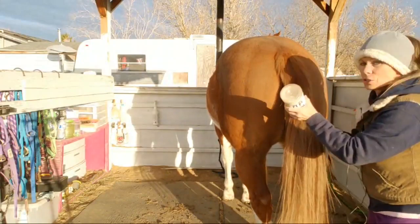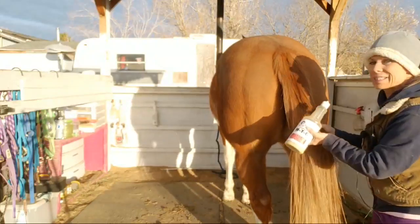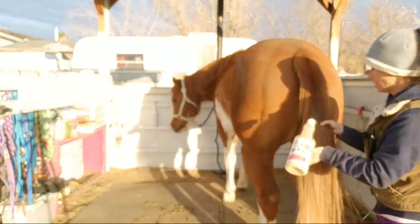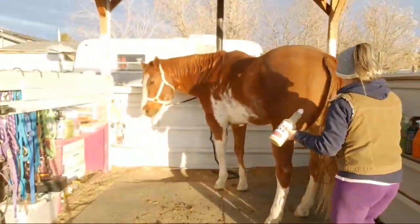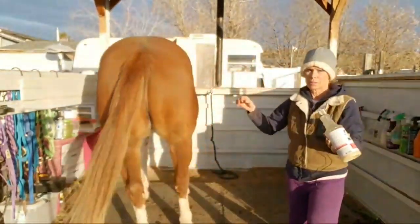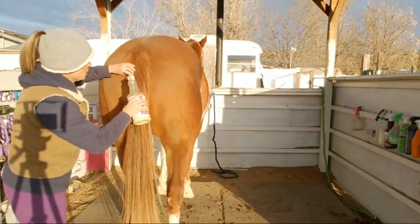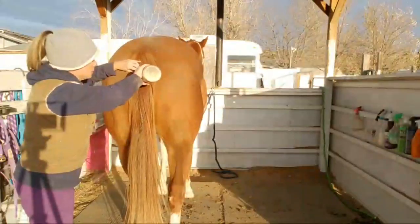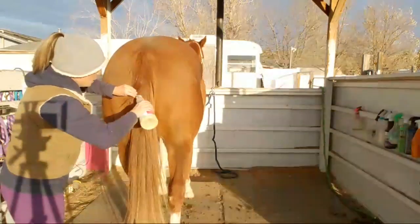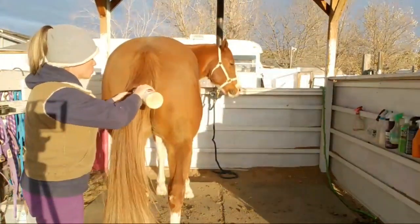I was going to try to wash his tail today but that didn't happen. It's not really chilly but I thought I want to at least try to do this today, and then if I can give him a bath — or not a bath, wash his tail — over the weekend if the weather's warm enough, that's what I want to do.